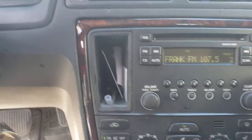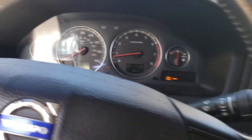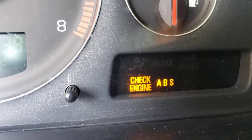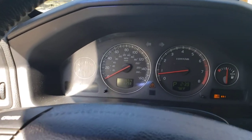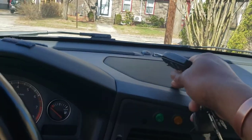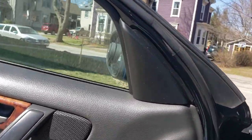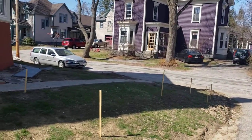Yeah, I want to put speakers up here and update this radio to the one that's in the R. Check engine light is for a purge valve. ABS light is on because of the front left wheel sensor — have that on order. I really need to figure out how to take this out without breaking it or damaging my dash. And that's my V70.